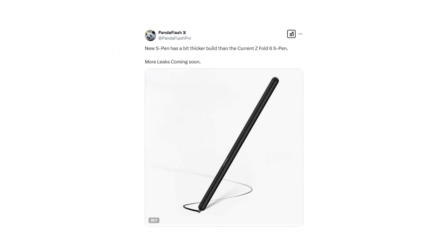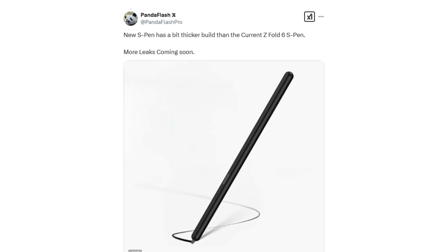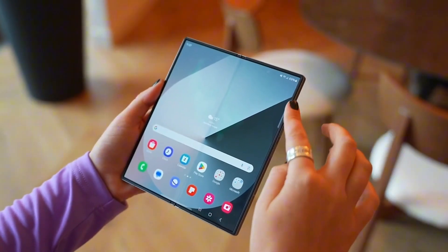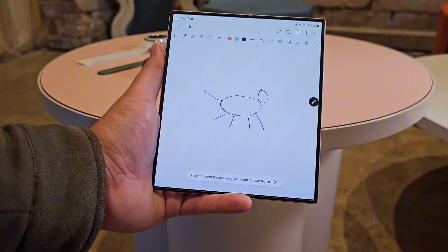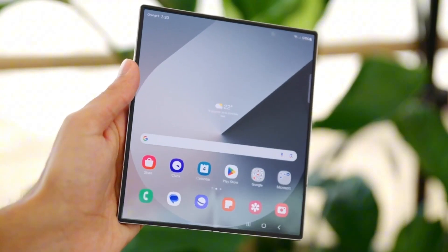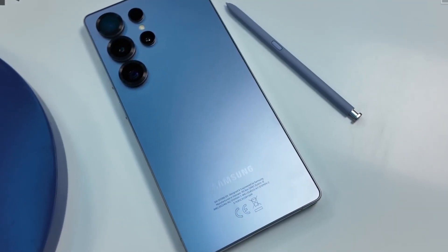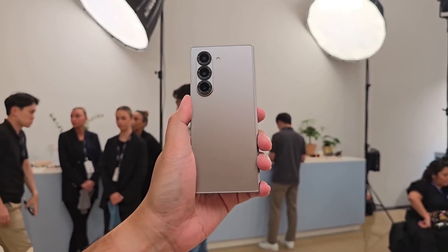According to a new report shared on X, Samsung is working on a redesigned S Pen specifically for the Galaxy Z Fold 7. This updated version is expected to be slightly thicker than previous models. The key question is whether Samsung is increasing the thickness purely for improved ergonomics and a better grip, or if the company has more ambitious plans — such as adding new hardware features that require extra internal space. Unlike the Galaxy S Ultra series, which features a dedicated slot for housing the S Pen inside the phone, the Z Fold lineup does not include an internal holster for the stylus.